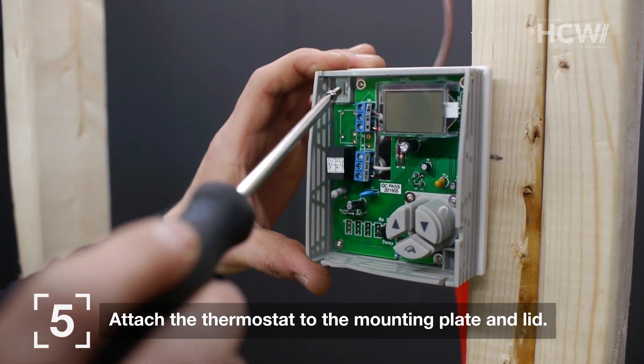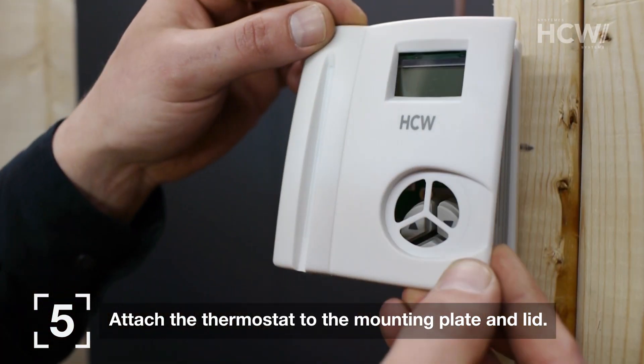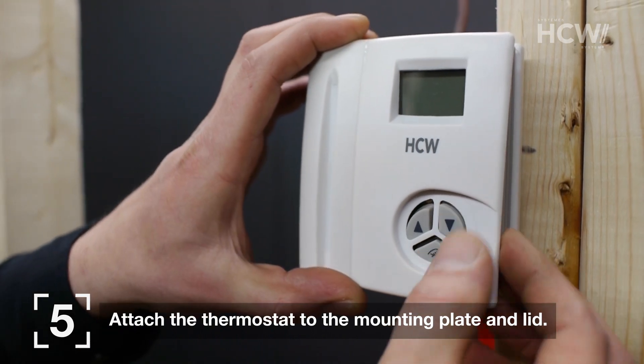You can then attach the thermostat to the mounting plate. Finally, install the cover. Be careful to line up the buttons.